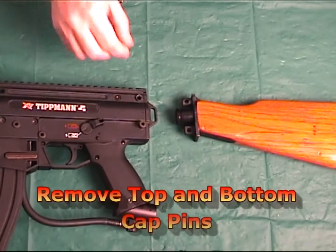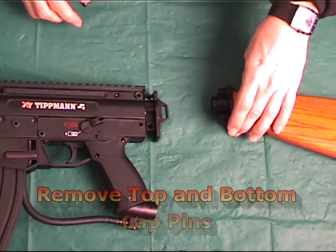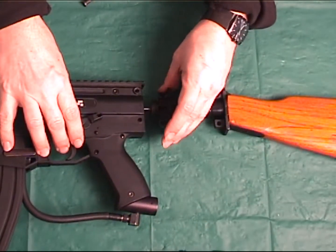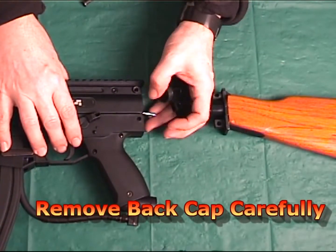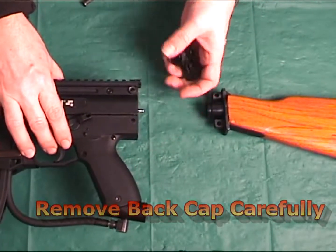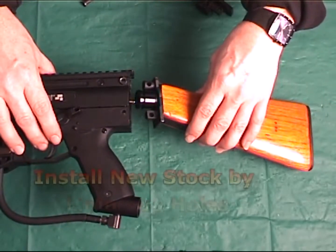To start off, you remove both the top and bottom pins holding the back cap on and remove the cap. Be careful not to lose the spring or the pin, and simply push them back in until you get the new Takamo AK-47 stock back on.